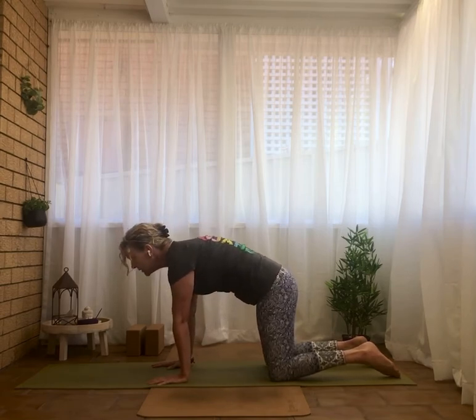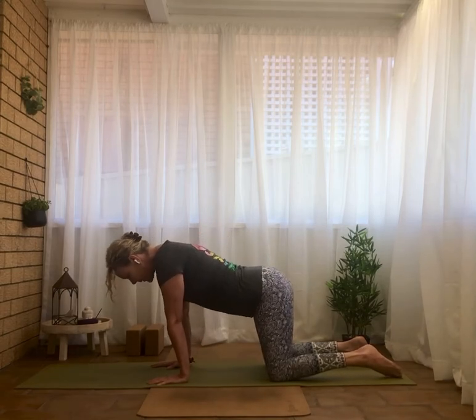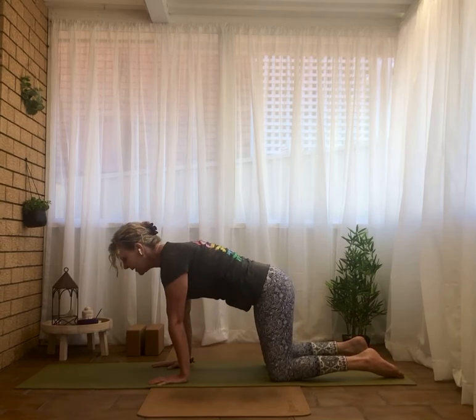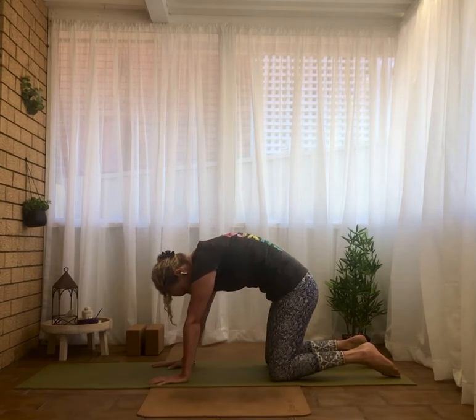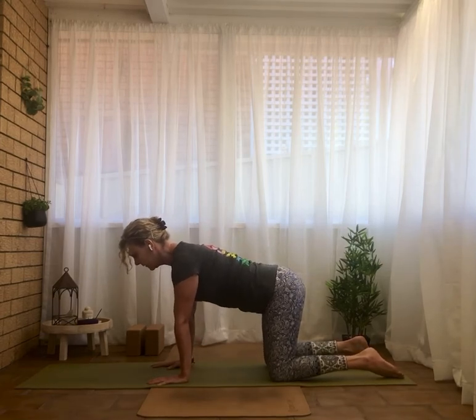Exhale, just getting there at the end of the exhale. One more inhale, and exhale. Coming back to neutral alignment of the spine.